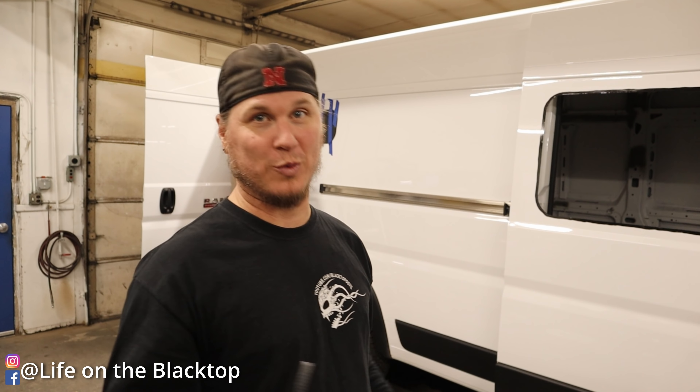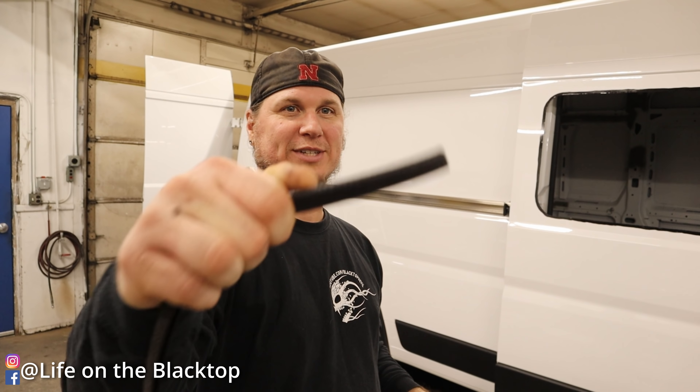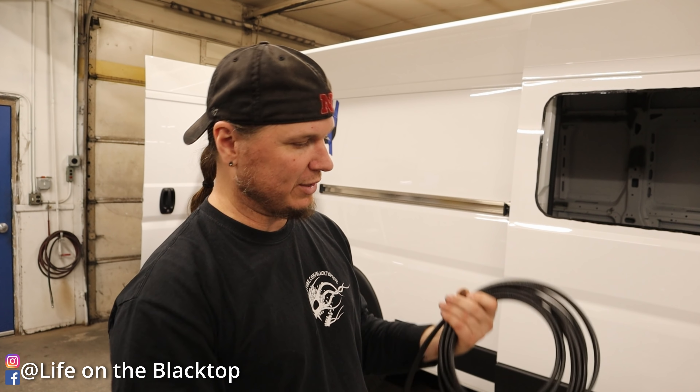For now we're going to do the other window, but first we need to put this edging on the inside to make it look a little better once it's done.